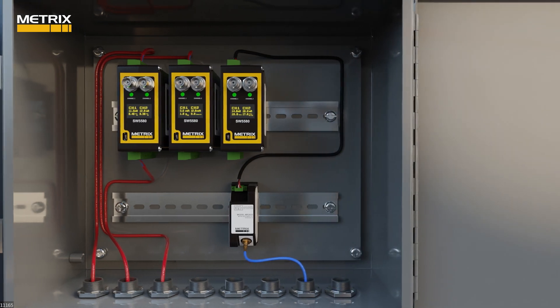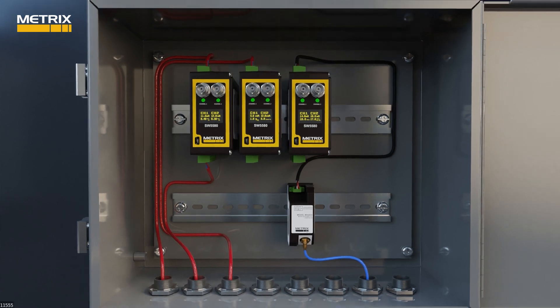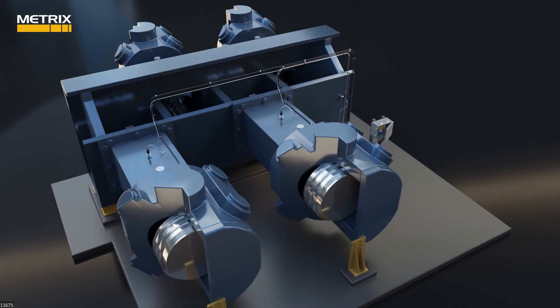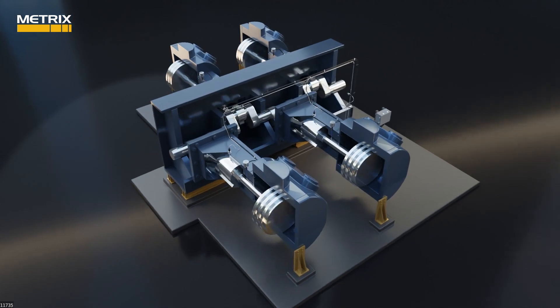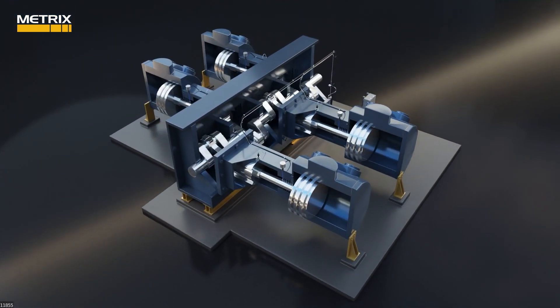We have discussed how Metrix has improved reciprocating machine monitoring by providing more value with the same number of vibration sensors. The 5580 and SW5580 give you the opportunity to monitor crankcase faults using the accelerometers integrated to velocity on the crankcase, looseness in each throw by monitoring acceleration and impact at the crosshead, and rod vibration and rider band wear using rod drop proximity sensors.